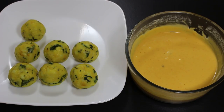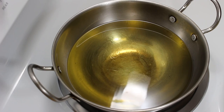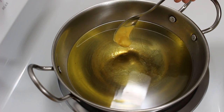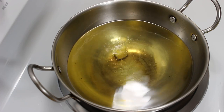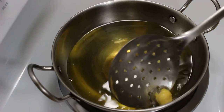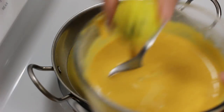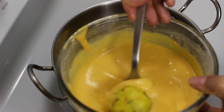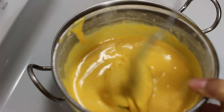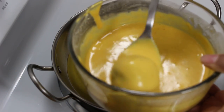Now all potato balls are ready so let's start frying them after dipping them in the chickpea batter. First heat oil in a wok on medium high heat. To check if oil is at the right temperature, drop a small ball in the oil — if it comes up quickly, it means oil is ready to fry. Now take a potato ball and cover it completely in batter like this. I am using a spoon as it's easier and safer this way, but you can also use your hands.